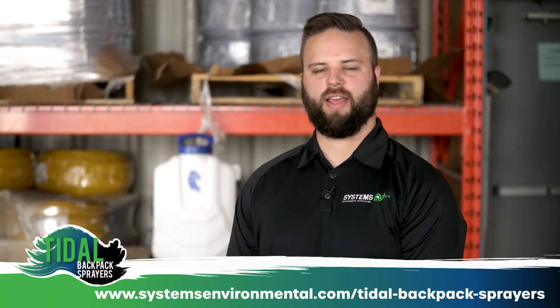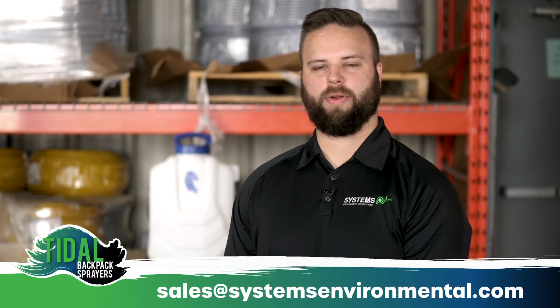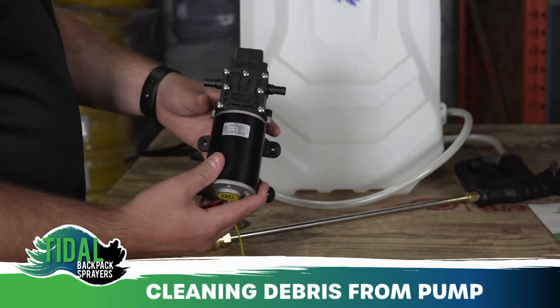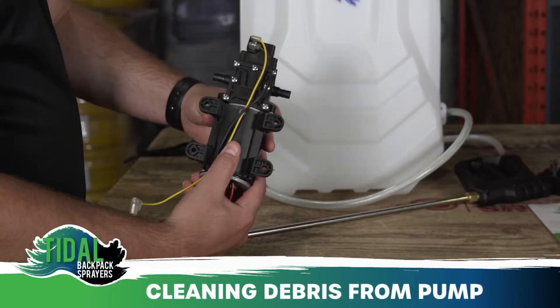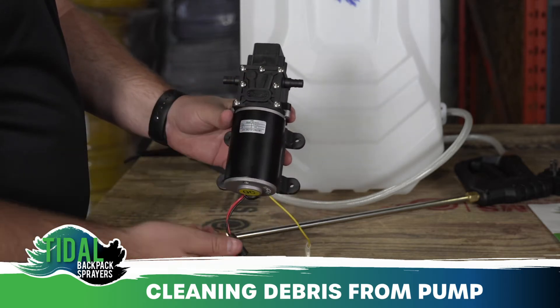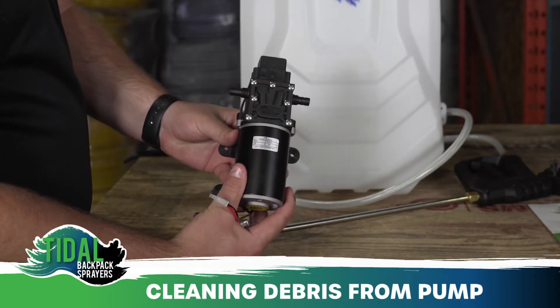Hi there, my name is Andrew Schneider with Systems Environmental Products. Today I'm going to show you how to clean and break down a tidal backpack sprayer diaphragm pump. Occasionally when you are using your tidal backpack sprayer, debris can get into the pump valves if your foot valve filter is not cleaned regularly and the pump sucks up debris such as grass.